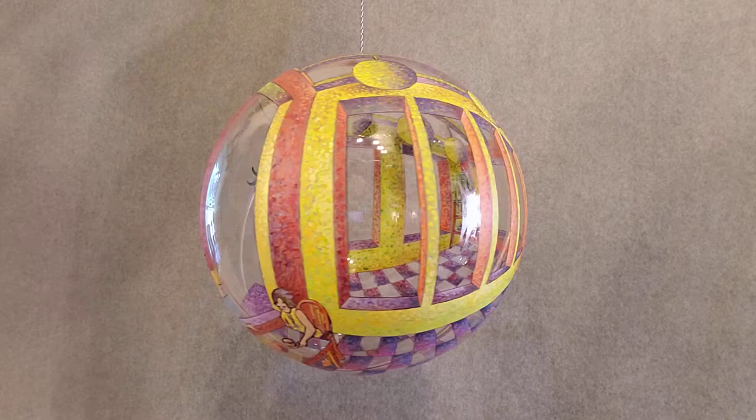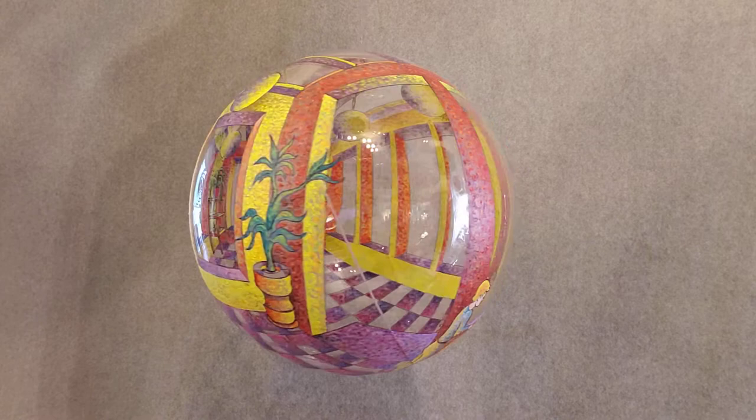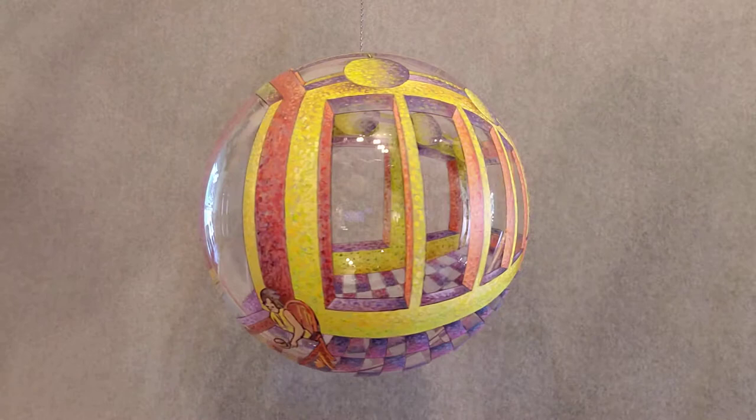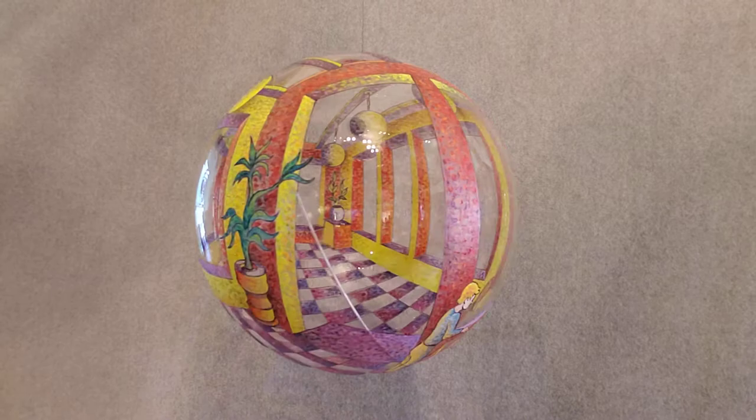This is a 12-inch diameter transparent sphere with a room on it called it inside. The idea is that you can work yourself inside and see it from inside as well as on the outside, and it's quite accurate when you look at it from the inside. I'm going to just move the camera in a little closer.